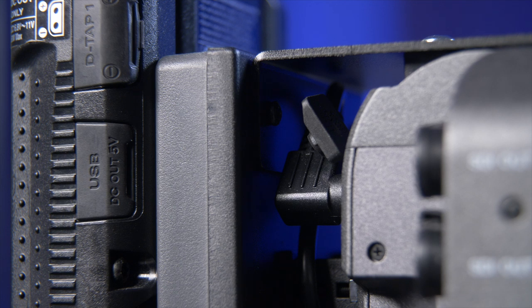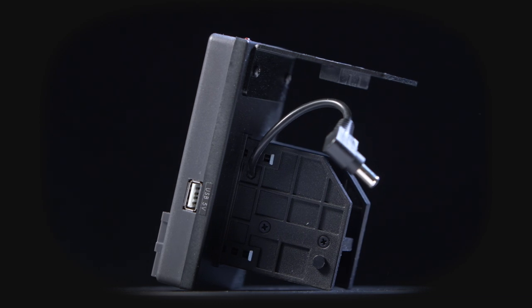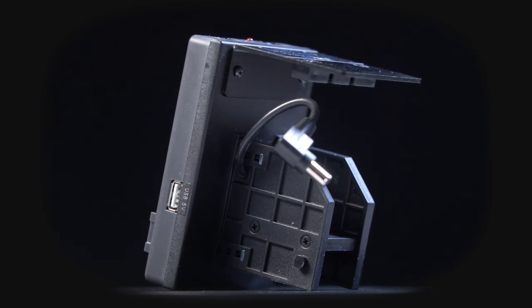My main problem with this adapter is that if you want to run your camera on the mains unit — say you're doing a long interview — you actually have to unscrew and remove all of this just to plug the mains unit into the back of the camera. Why don't these manufacturers send a couple out to camera operators to try first? I could have tested it for you. And then, as I'm starting to wonder what I should buy to replace this, I got a call out of the blue.